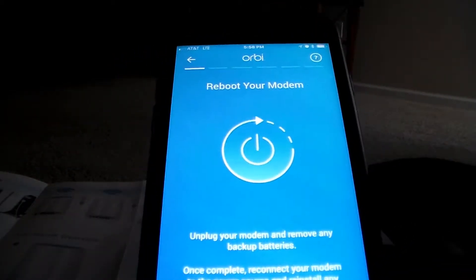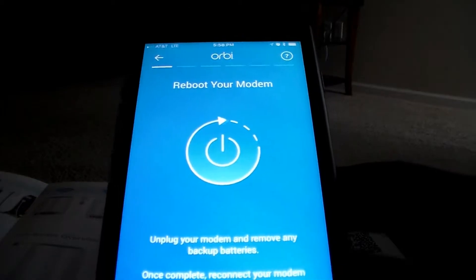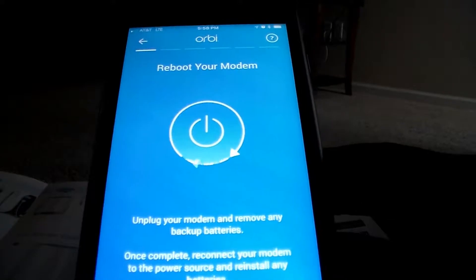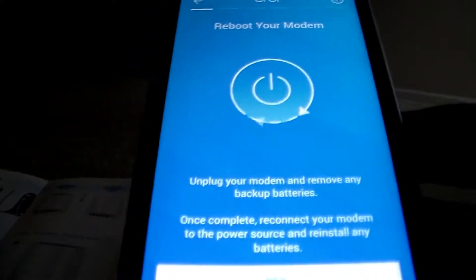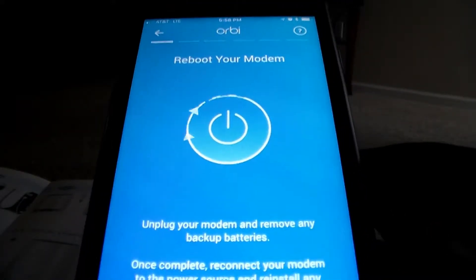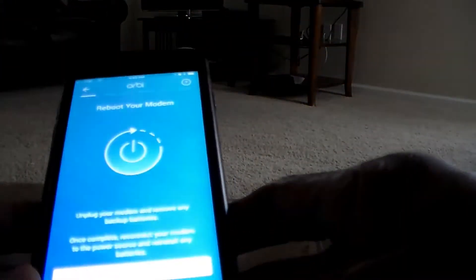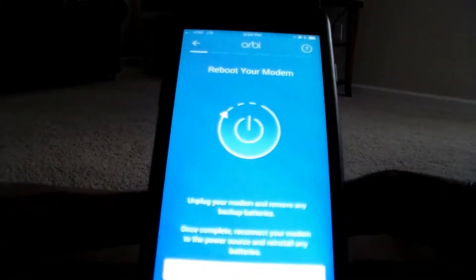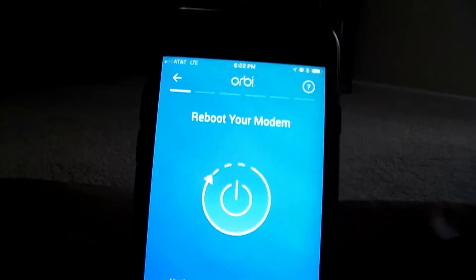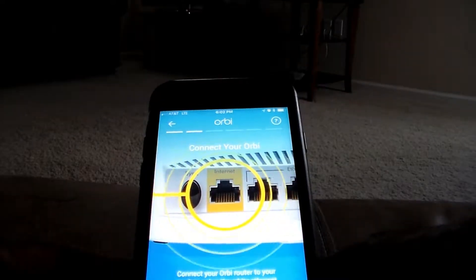It's now time to go and plug the power back into your modem and allow that to basically reboot or power up, go through its cycle, until all of the correct lights have come to a steady state. Now that I'm at steady state on my modem, back to configuring the Orbi with the app — reboot the modem, which I did. Now let's go: connect your Orbi router to your modem using an ethernet cable.